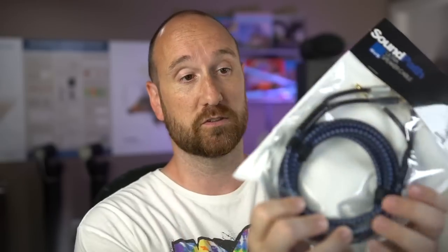They also said, hey, if you don't mind, just mention that we have some cool speaker cables. For them taking the time to send the speakers out to me, I thought that was fine. So here are their speaker cables — I'll leave a link to them in the description below. I've actually not even used them; you can see they're still in the package.